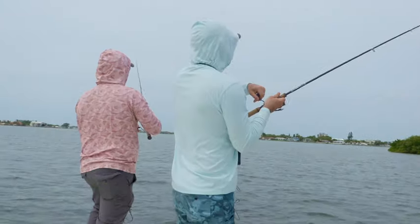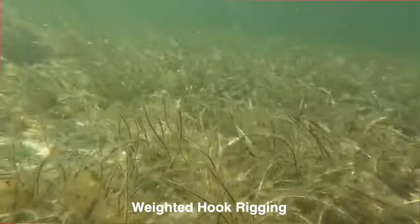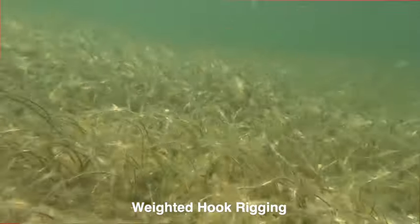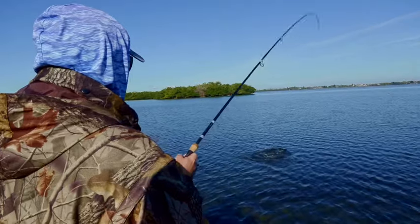On a recent filming trip, our videographer was looking at it and we were talking about the benefits — just the great darty motion it has in the water — and he said, 'Man, that looks like a tweaker.' We realized that is the perfect name for two reasons. Number one, it has that great darty motion; you really never know where it's gonna go.